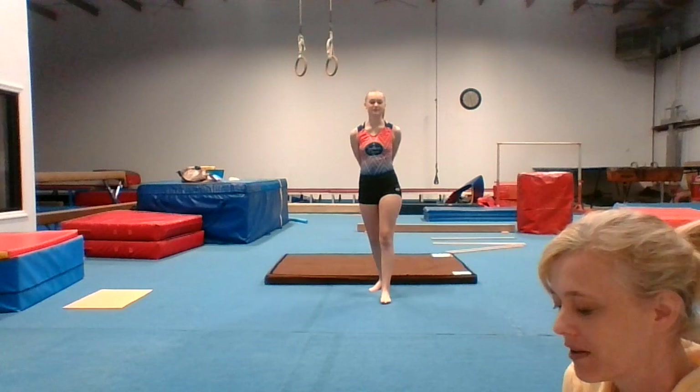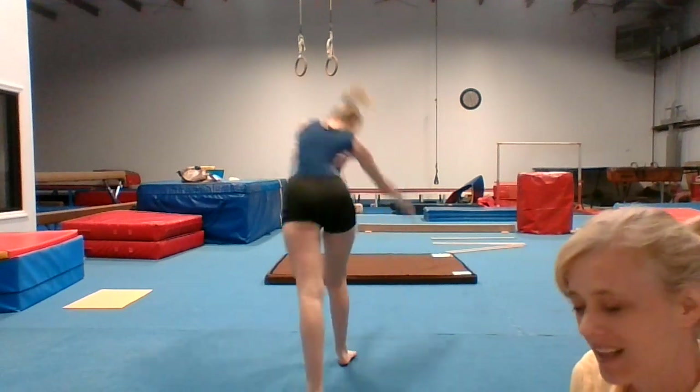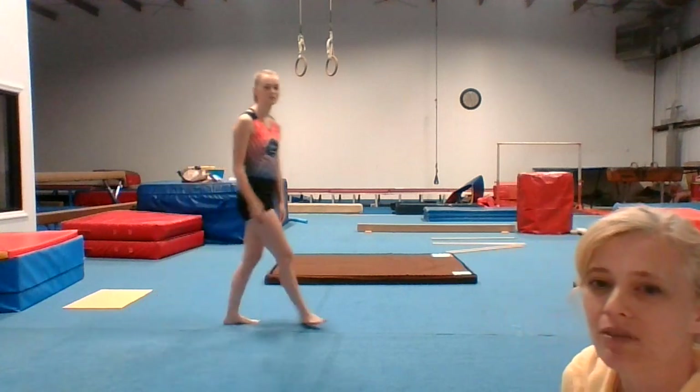C is for cartwheel, or you can do a candlestick. D is for dive roll.